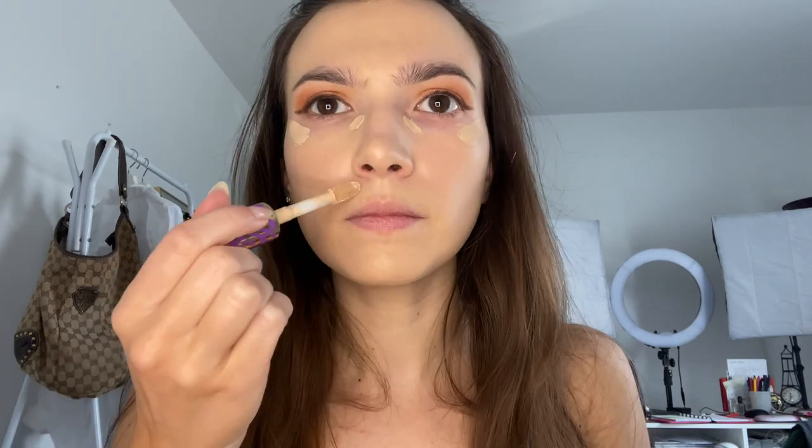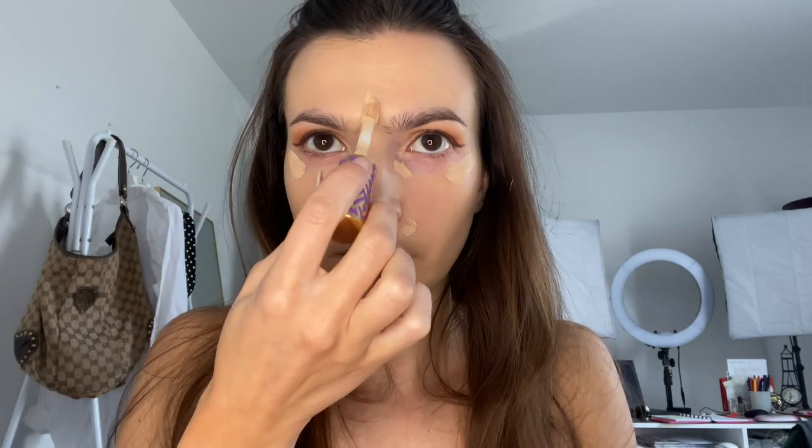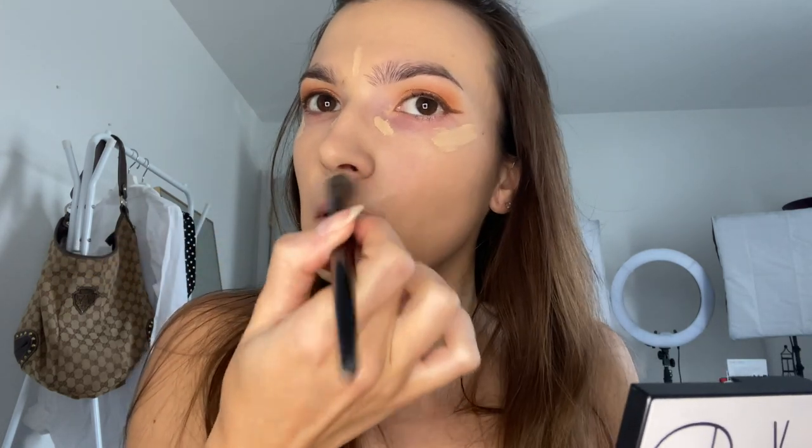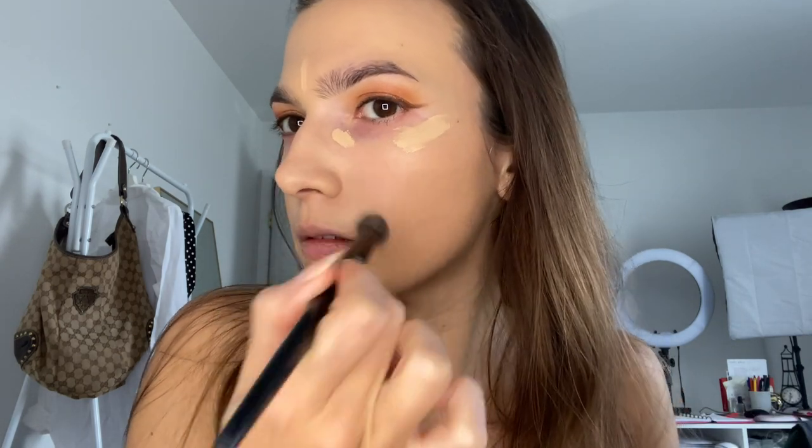For foundation today I'm going to take my L'Oreal Infallible Foundation — I'll put what shade I am down below in the description box — and I'm applying that using a Hourglass Foundation Brush. I like this little fat foundation brush; it does a beautiful job of applying my foundation and kind of shears it out to make it look more natural. I love this L'Oreal Infallible Foundation — it is the best foundation I've ever tried from the drugstore. Now I'm taking my Tarte Shape Tape Concealer and going to apply a really modest amount. I have very dry under eyes so I've steered clear of the whole triangle underneath my eyes, as it makes them look older.